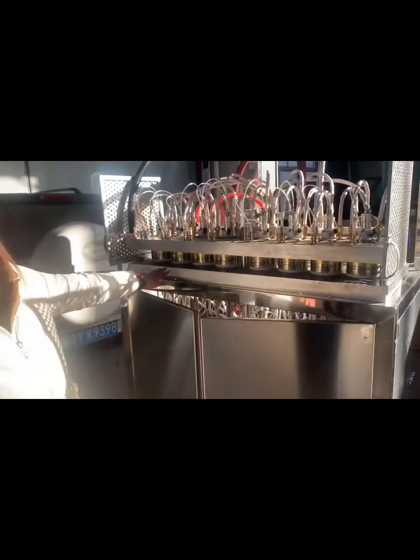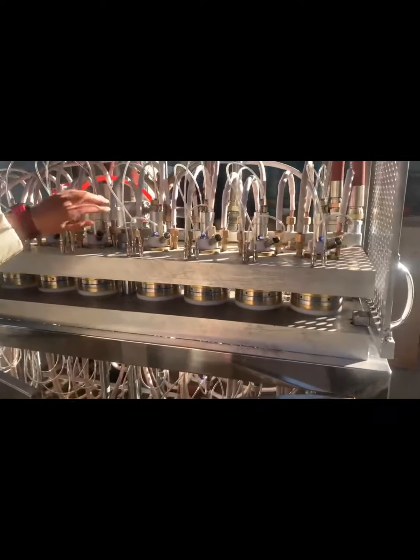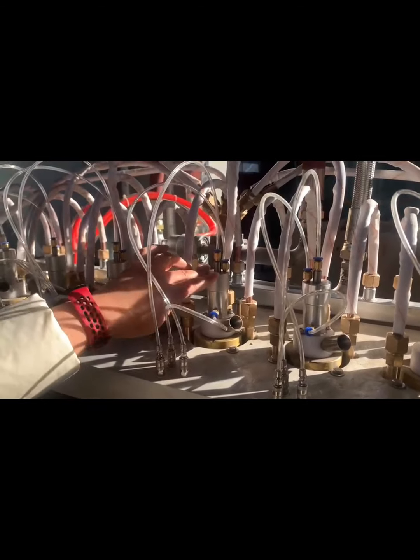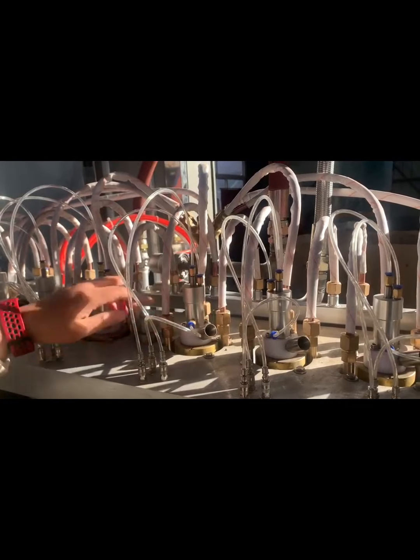This machine is for six-ounce cup production, and one mold has eight pieces. You can check this is the filling gun for the EPS cup — it's a special filling gun, different from our big EPS tape molding machine. This pipe connects for the EPS raw material filling.